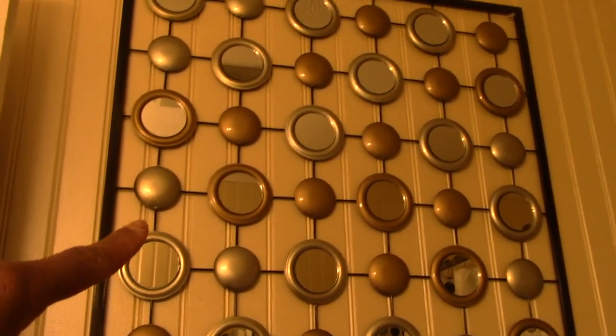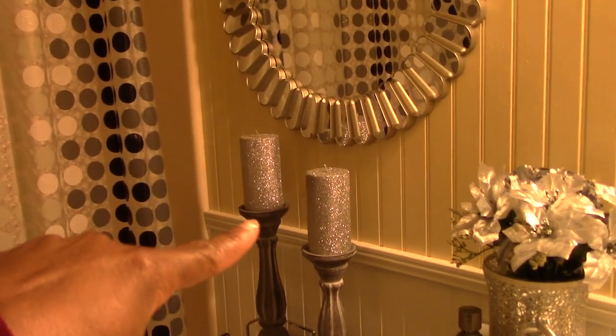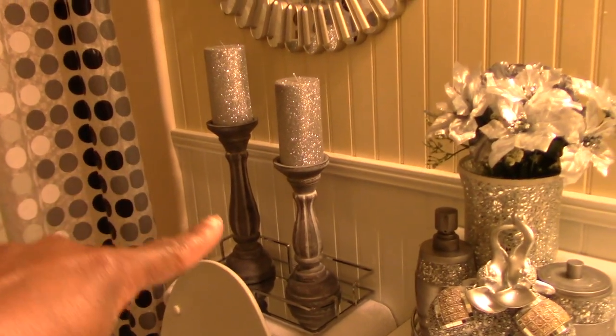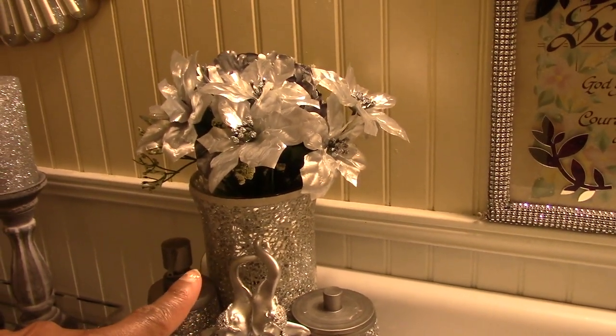Here's the bathroom. As you come in you see this shower curtain — I picked that up from Walmart. I had this mirror already, and I think I got another one from Ross a long time ago. I just have my charcoal gray towels here. This mirror came from Ross; the candles came from Big Lots; the candle holders came from Burks; and this vase came from Ross — really, really pretty.